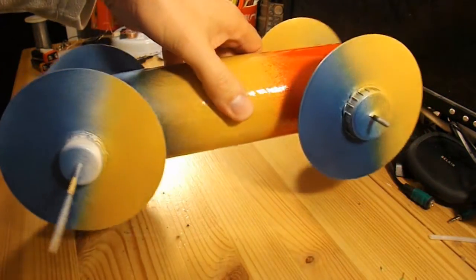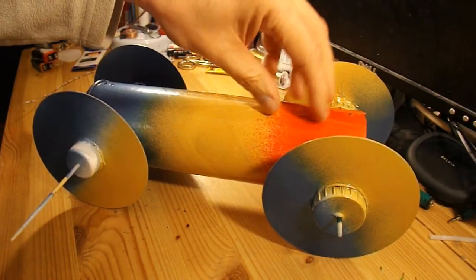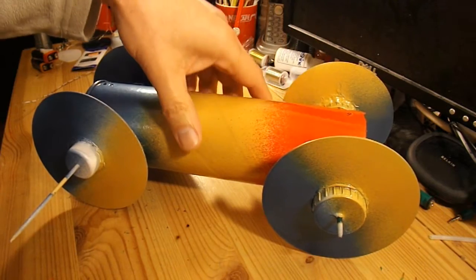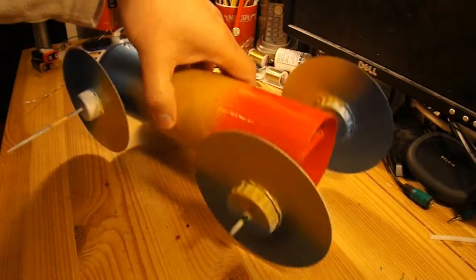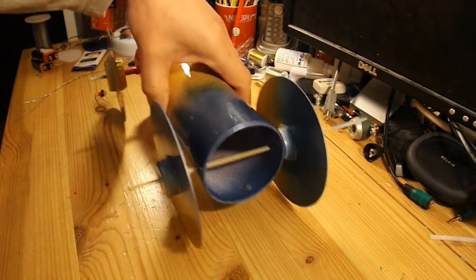That's the paint job nearly finished. Just need to put the cockpit — or whatever you call it, where the driver sits — up here somewhere. That'll be done. So what I'll do now is fit the motor.